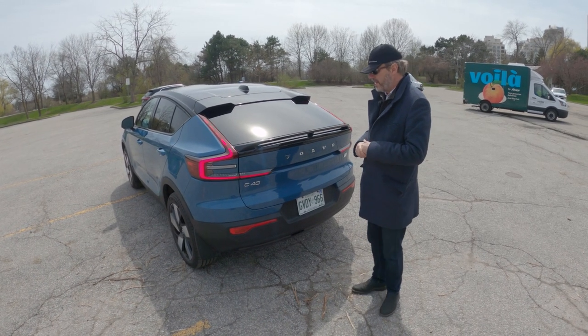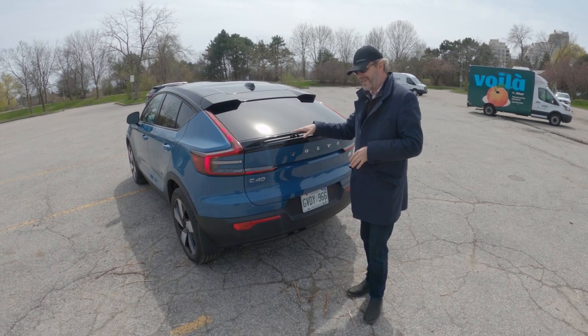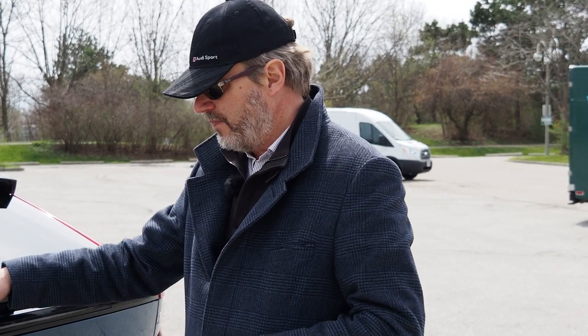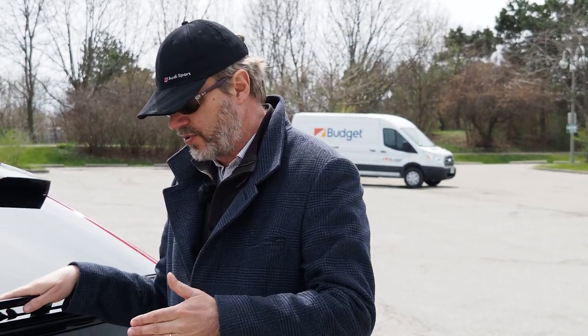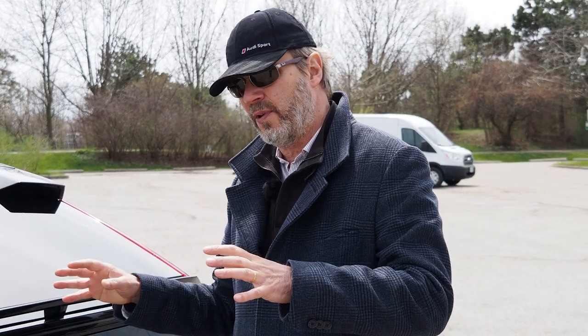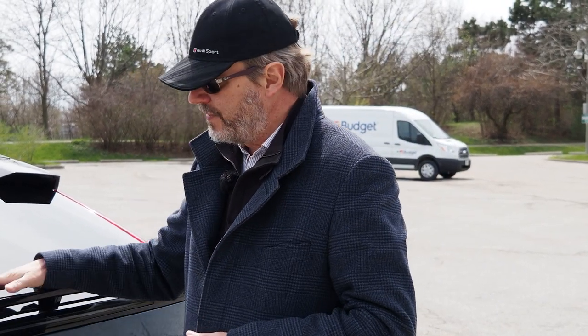In terms of positioning versus its cousin the Polestar, the size of this car is kind of in between the two, as is its power. The base Polestar 2 with 408 horsepower is less than this one at 450 horsepower, and the performance version of the Polestar 2 is 470 horsepower, which is slightly faster. In terms of pricing, even with the performance upgrade, the Polestar 2 comes in at $66,000 here in Canada versus this Volvo C40 at $72,000. The simplest explanation is likely where it's made — this car is made in Belgium, where the Polestar 2 is made in China.